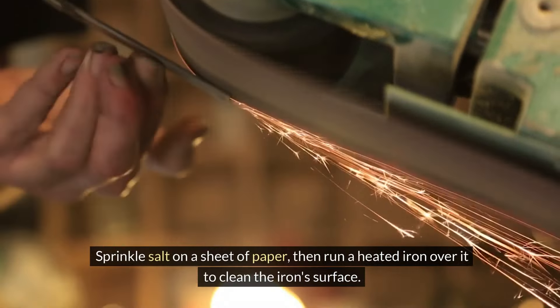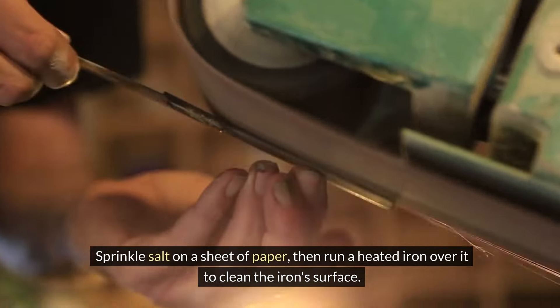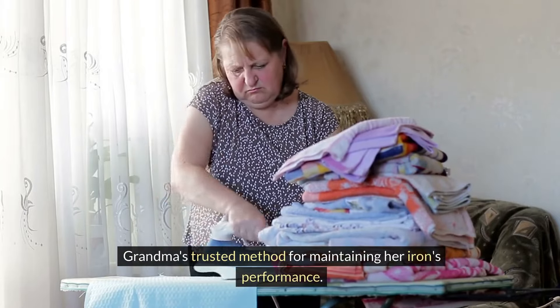Sprinkle salt on a sheet of paper, then run a heated iron over it to clean the iron's surface — Grandma's trusted method for maintaining her iron's performance.